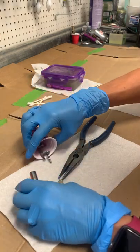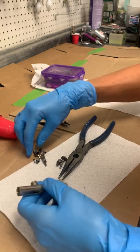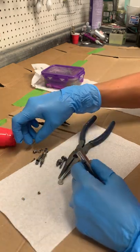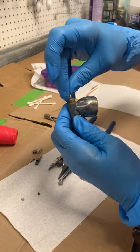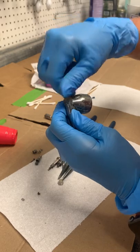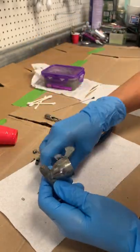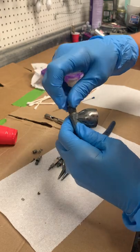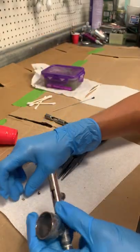Once everything is clean, let's put it back together. Grab the little nozzle, place it in there, and screw your big cap over that. Then take the tip cap and screw that on.